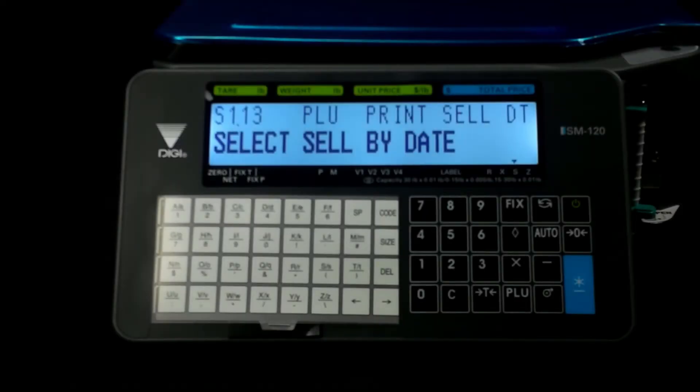With the Digi SM120, inputting the PLUs is a relatively simple process. You can get the program that Digi provides free of charge, do the programming on the computer, and then upload to the scale. But sometimes you need to do things on the fly. This is how you do it.